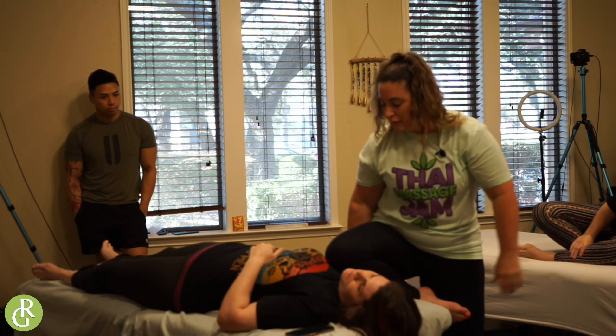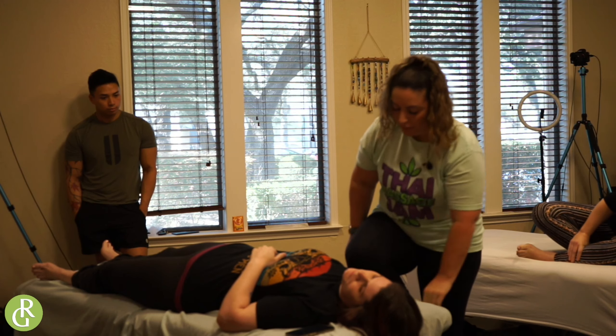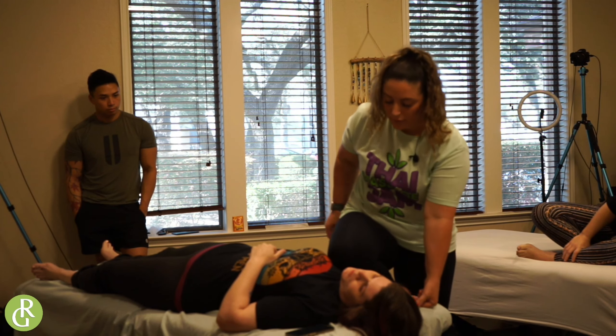Deep breath in. Come out slowly. Deep breath in. I'm going to do another point here. And breathe out.